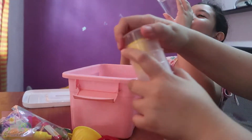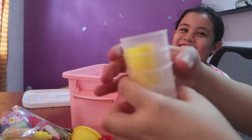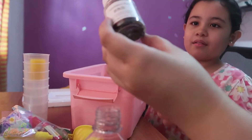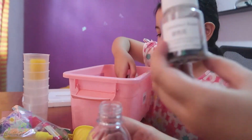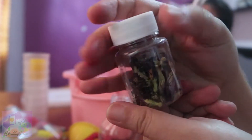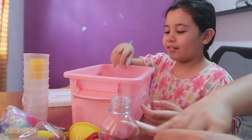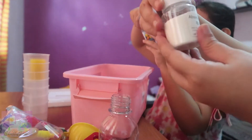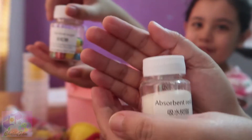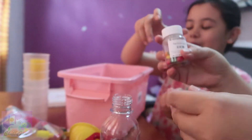Wow, so excited! That's it — so many straws! And M&Ms, wow! Absorbent resin, rainbow sugar! Wow, let's make it like that. Put it in rainbow sugar.